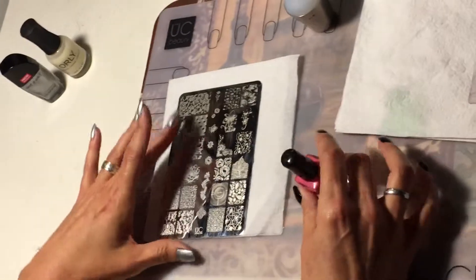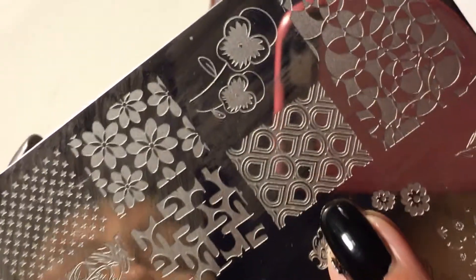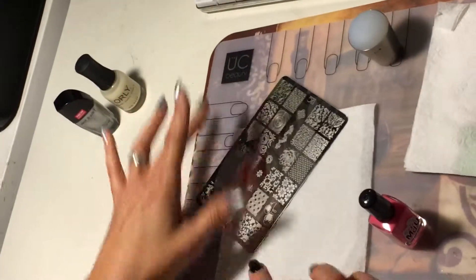I'm going to be using this design right here to stamp over the silver, and we'll see how it turns out. Let's get started!